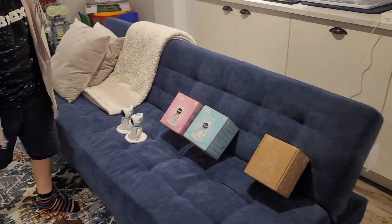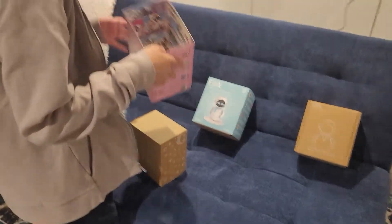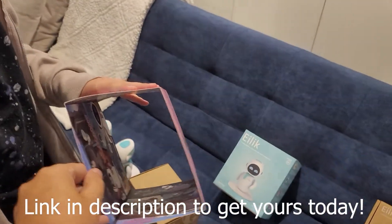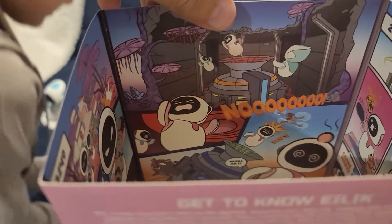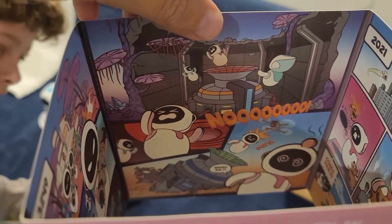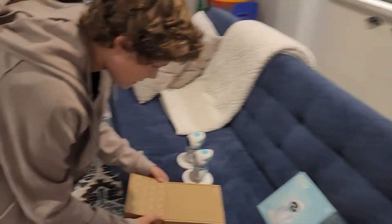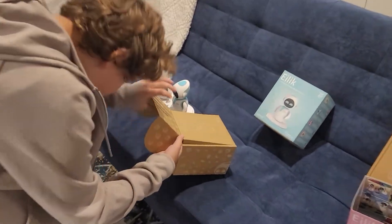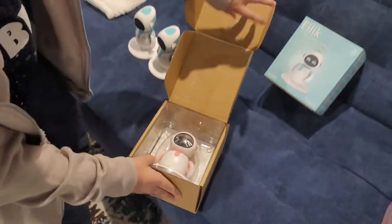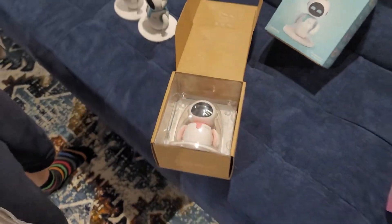So let's get the pink one out. We just want to show you the inside of that one. Just like this one, it's got the comic on the inside. They changed the colors to pink. We're not going to open this one up because in our other video — if you watched the one we did before with the blue ones — we showed the inside of it. The packaging is the exact same. They did a good job with the packaging.